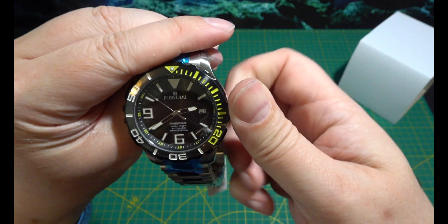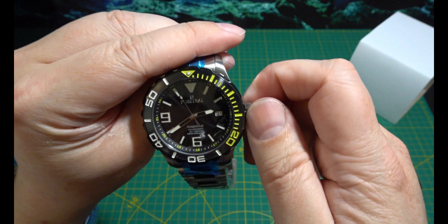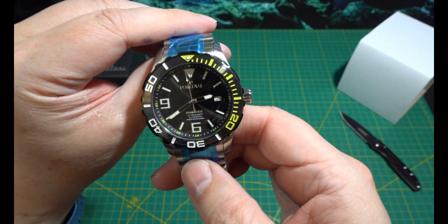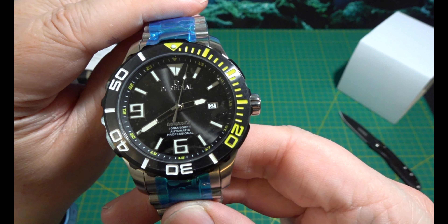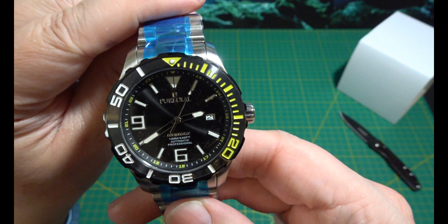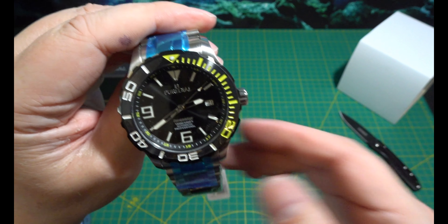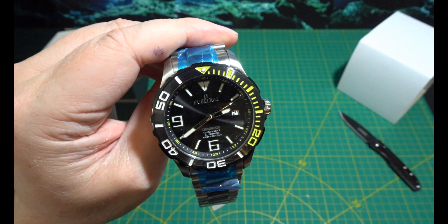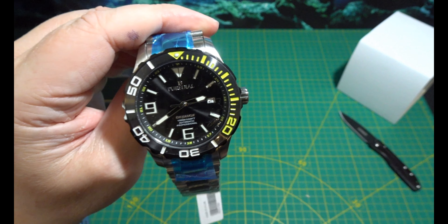Wow. Wrong date on it and wrong time on it, but I'll sort that out in a bit. That is really, really nice. You know, Watch Gang, I think you've just sent me my new favourite Watch Gang watch.